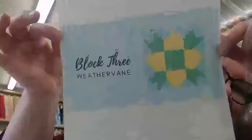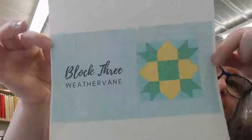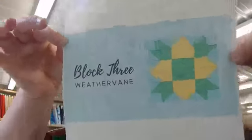Hello everybody, jump on in! This is gonna be fun today — Sunday fun day, come on in. We're about to do Walk Three Weather Vane, a cooped-up quilt.